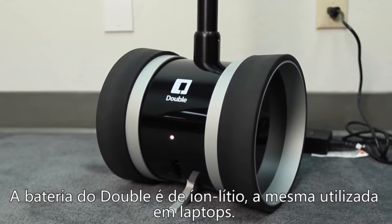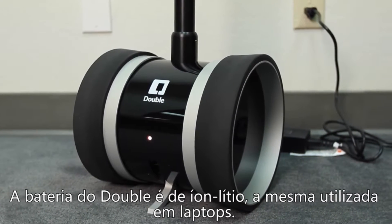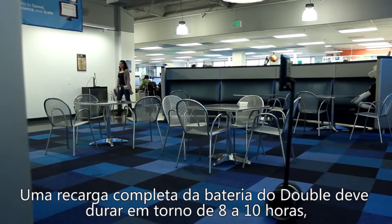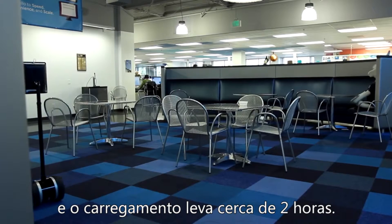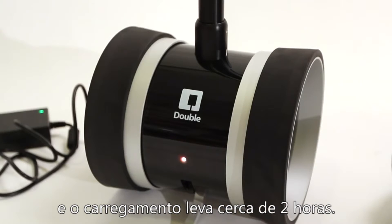The Double battery is lithium-ion, the same as what you'd find in a laptop. A full charge on the Double battery should last you 8 to 10 hours, and charging takes about 2 hours.